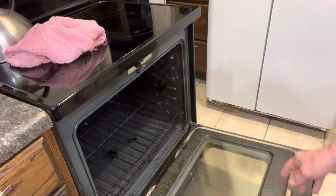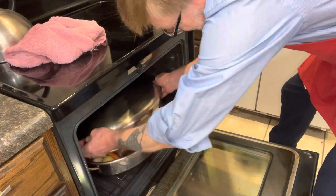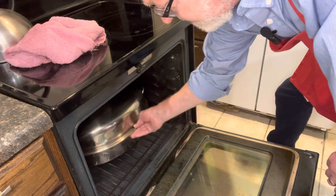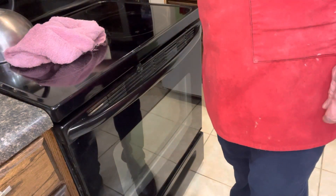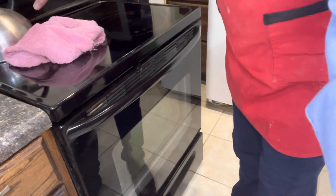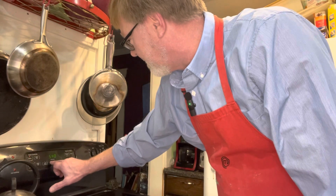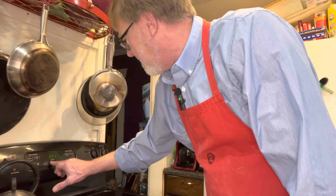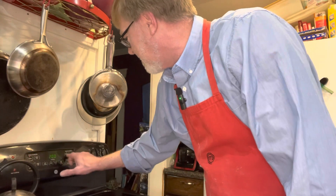The oven is all ready. I've got it at 365 — you can put it at 350. You can see the lid is on. This stainless steel roasting pan from Ross cost me about $25 a couple years ago. We're going to set our timer for six hours, and I'm also going to set a kitchen timer for about two hours so we can check on it.